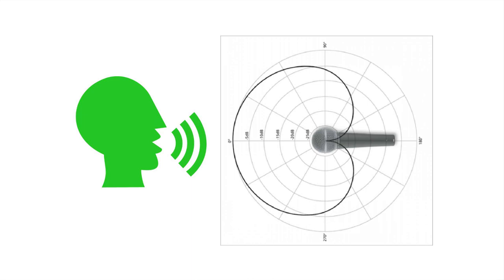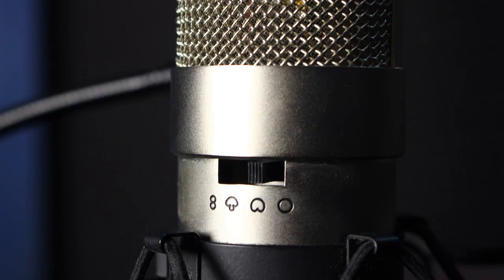Most microphones for voiceover are cardioid microphones. A cardioid microphone is unidirectional — that's a fancy word that means it only picks up sound from the front of the microphone and rejects sound from the back. That's good, because you want to hear your voice in the recording and nothing else. If your microphone has several settings, choose the cardioid setting.